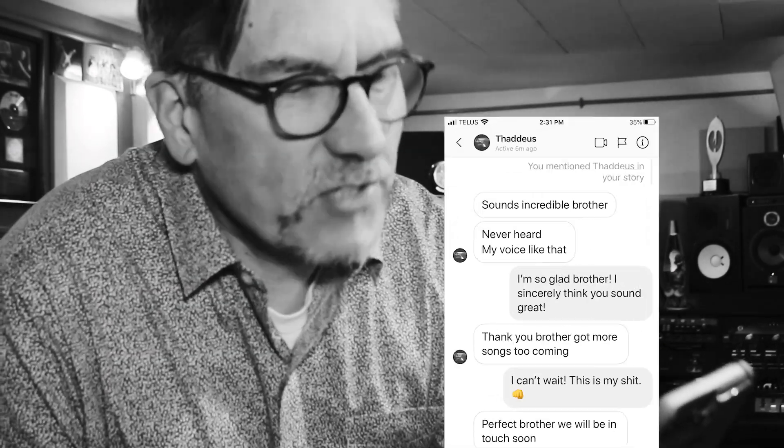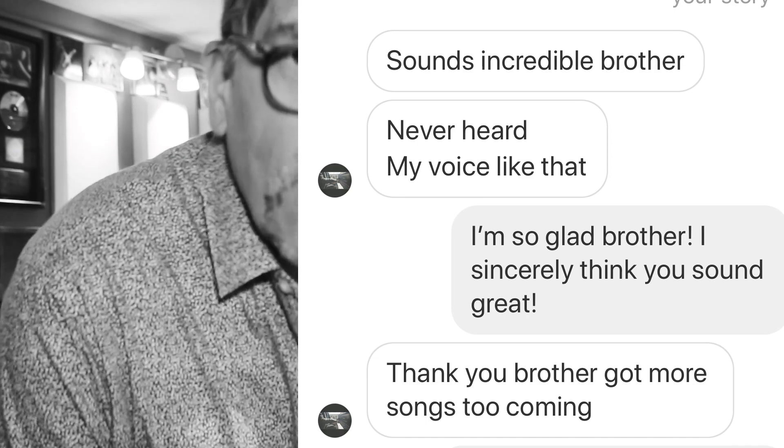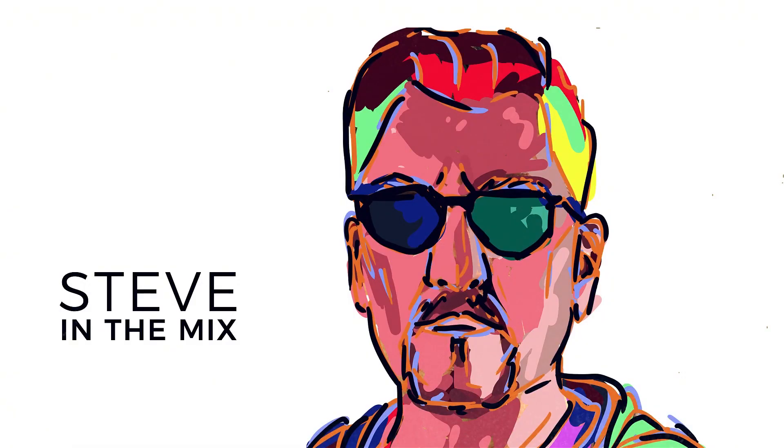This is a message from an artist I'm working with. It says, 'Sounds incredible, brother. I never heard my voice sound like that. That makes me feel good.' Welcome to my pandemic haircut, or lack thereof. Hey, this is Stephen the Mix.